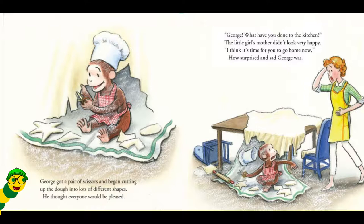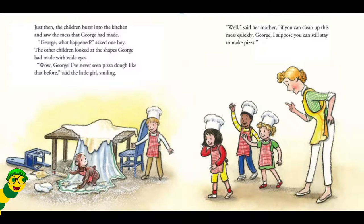George got a pair of scissors and began cutting up the dough into lots of different shapes. He thought everyone would be pleased. George! What have you done to the kitchen? The little girl's mother didn't look very happy. I think it's time for you to go home now. How surprised and sad George was. Just then, the children burst into the kitchen and saw the mess that George had made. George, what happened? asked one boy.